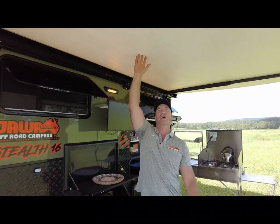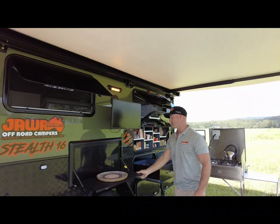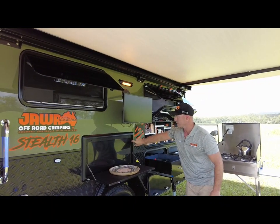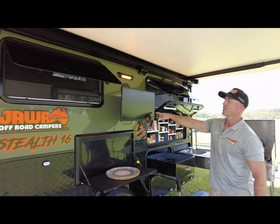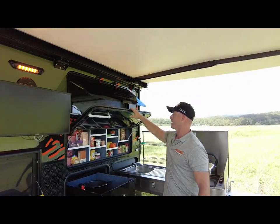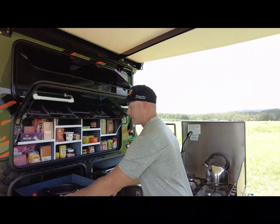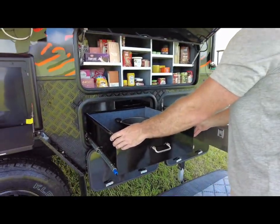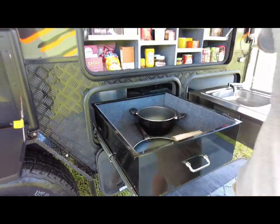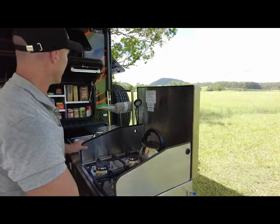As we come underneath, we are under a 4.5 metre awning. We have our tray table with our new little light inside it, your 24-inch smart TV, and the Stealth 16 now has one big open pantry to utilise more storage space as well as a bigger slide-out pantry drawer. Still have your dish rack, slide-out kitchen, your 4-burner, and your small prep bench area.